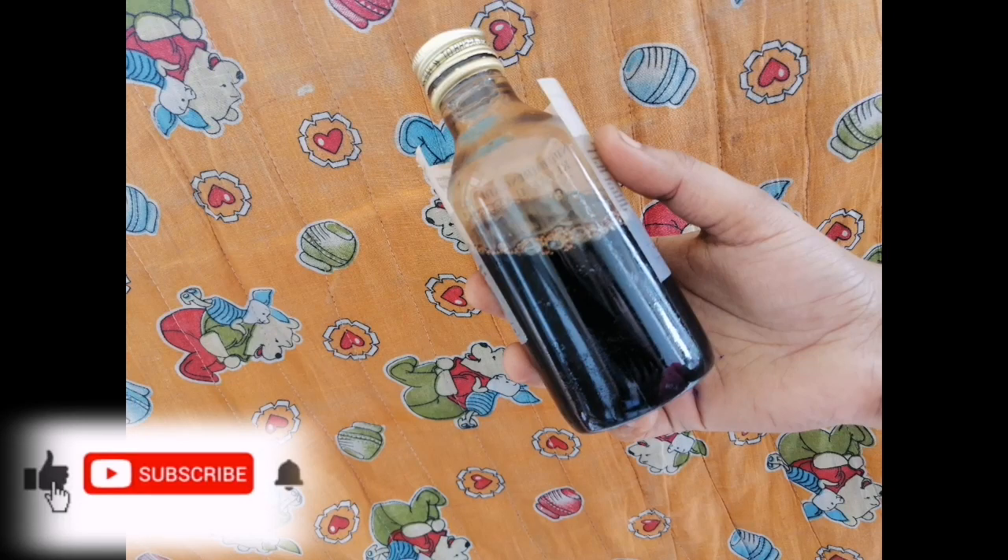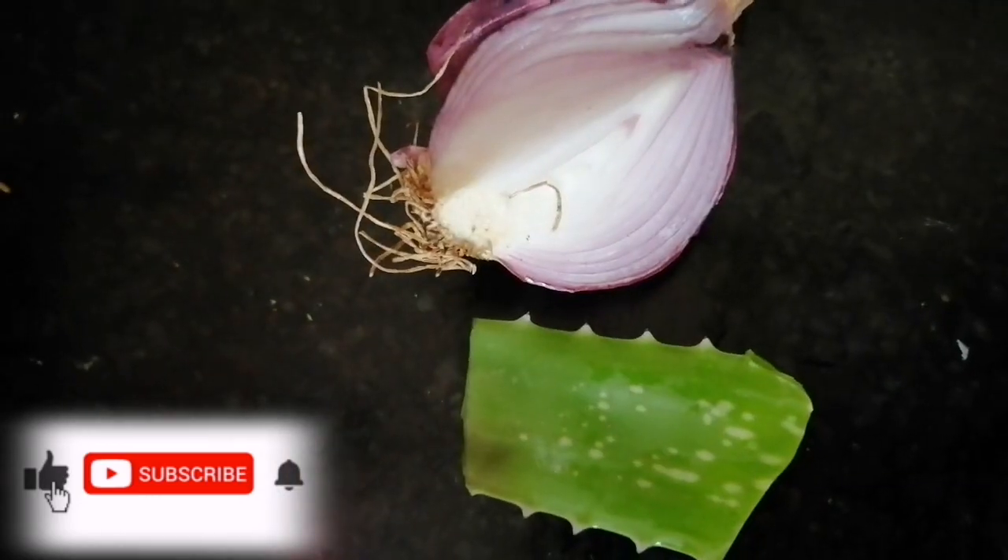Hello everyone! We are teaching a friend of our subscriber. Today's topic is homemade hair oil.